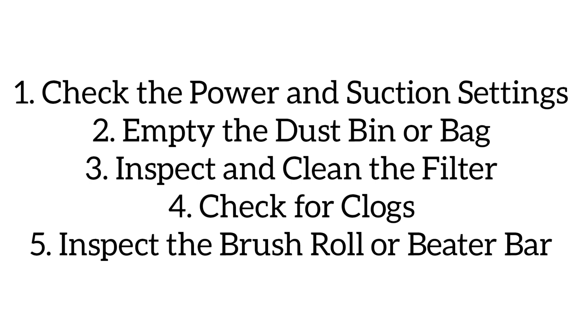Use scissors to cut and remove tangled hair or fibers from the brush roll. Check all airflow pathways for obstructions. Inspect the brush roll or beater bar and ensure the brush roll is spinning freely. If it is stuck, remove any debris caught in it.